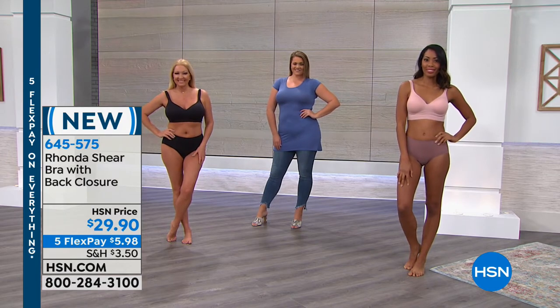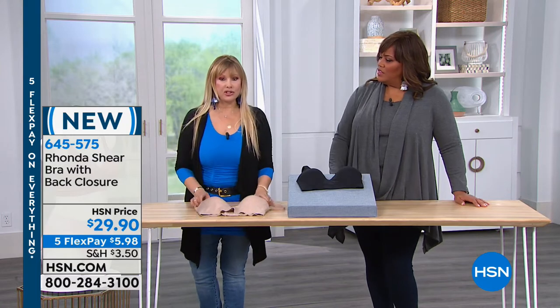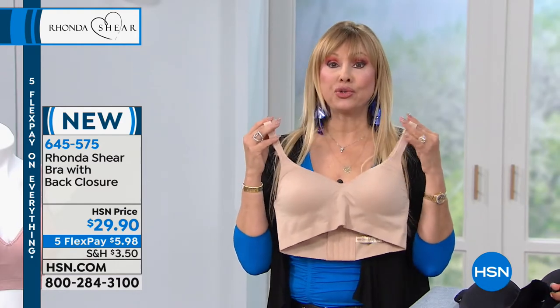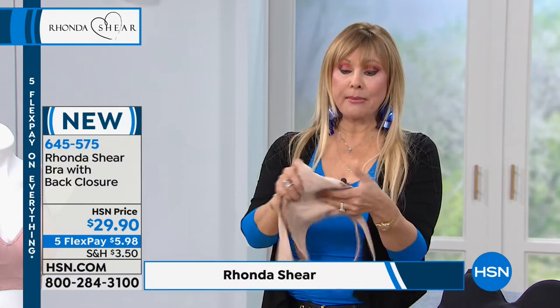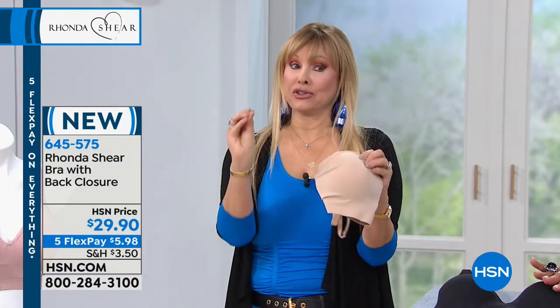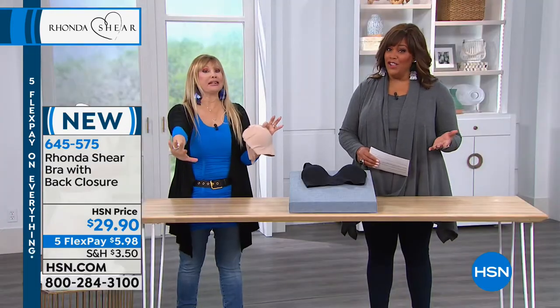I've always wanted to do a fancy going-out bra — not with decorations, but something you can wear with an evening dress or gown that gives you lift and a little lower cut, support without underwire. It's completely smooth. This is state of the art. I looked at the price — $29. I can't believe it. If you walked into a store and saw anything like this, it would be $80 or more. Easily.